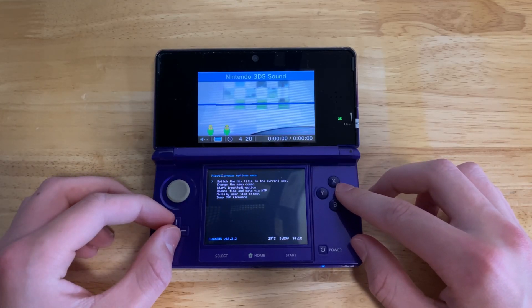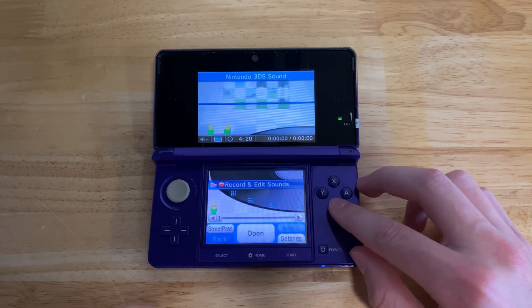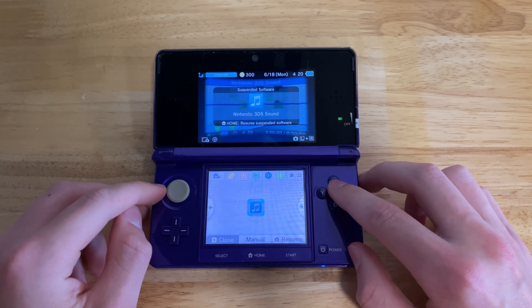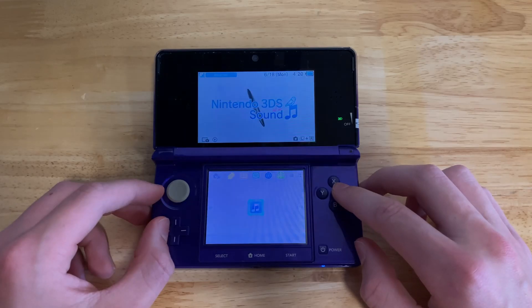You're going to want to go to miscellaneous options and convert the title to the homebrew menu. Once it's done, press B to get out of there, then press the home button. Close the app by pressing X, and then the next time you open the app, it'll be the homebrew channel.